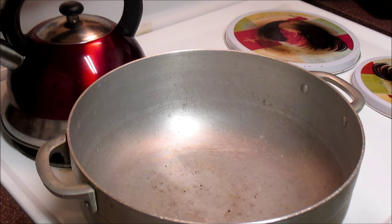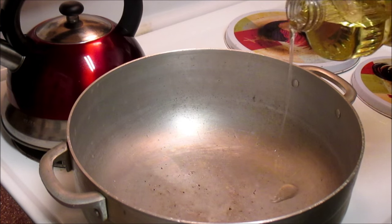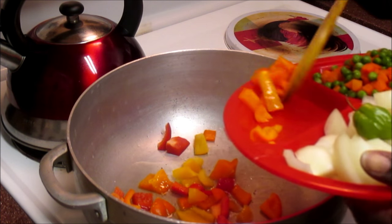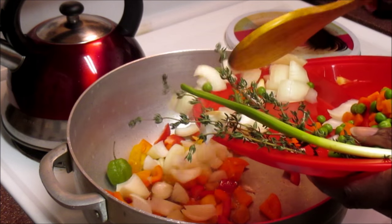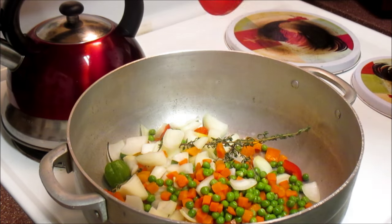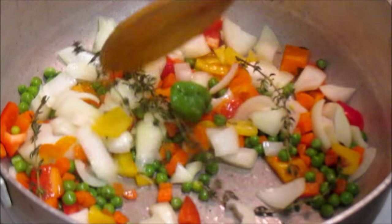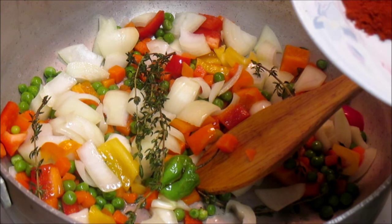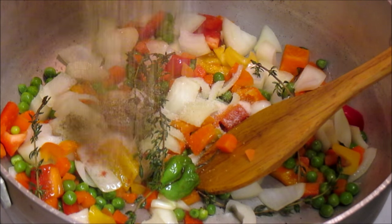Okay guys, as you can see I have my big dutch pot — perfect for making this recipe. I'm going to go ahead and add a little bit of oil in here, just enough to start your vegetables cooking. Add your peppers in, the hot scotch bonnet, go ahead and add your onions, your thyme, and the rest of your vegetables. Then we'll go ahead and season this up — a teaspoon of black pepper, a teaspoon of garlic powder, a teaspoon of Jamaican aqua for season, a teaspoon of paprika, and a half a teaspoon of salt.